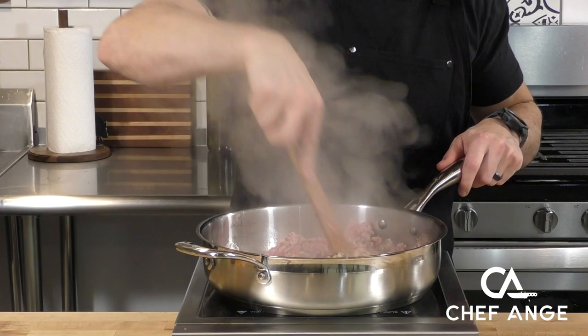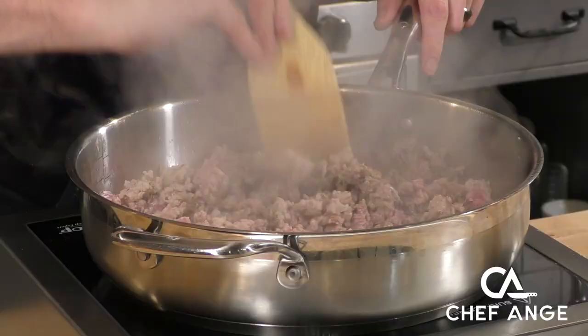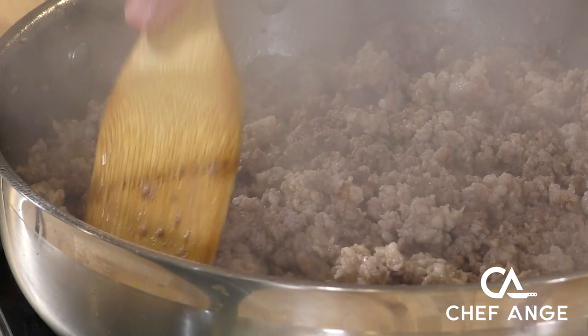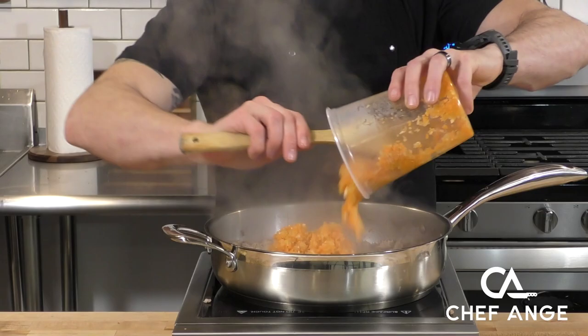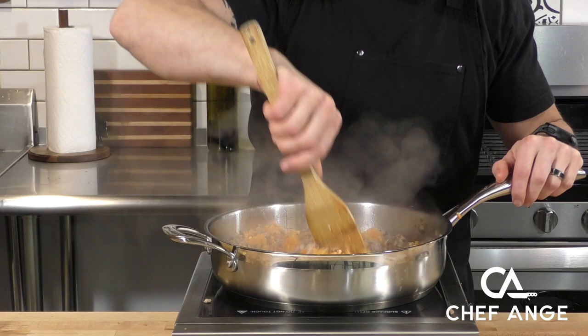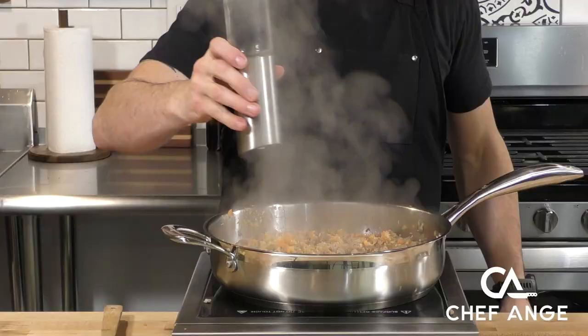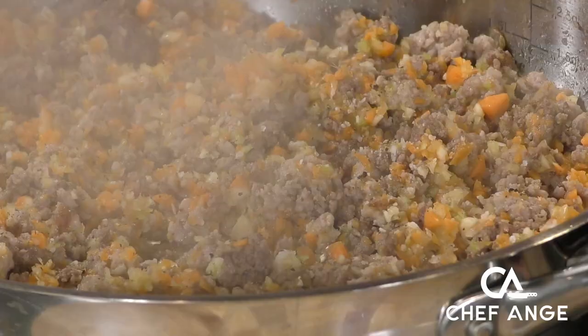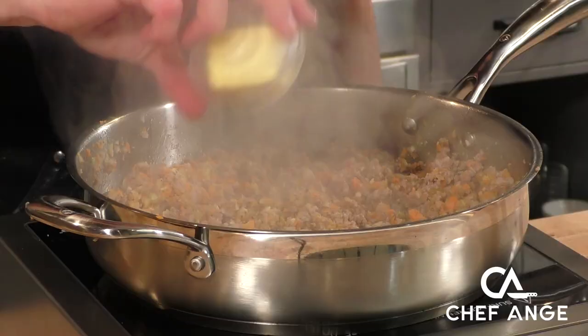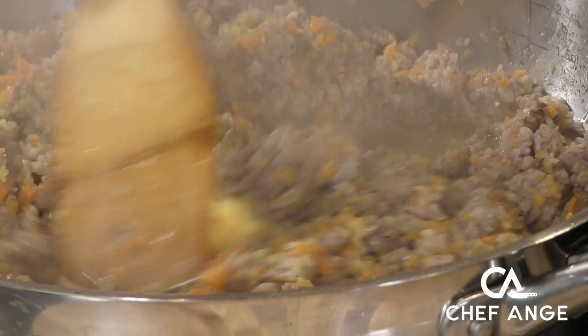We're going to add some oil and in goes some ground beef and some ground sausage. We're adding the ground sausage for some extra flavor because spaghetti squash isn't the most flavorful vegetable, so let's flavor up that sauce. We're going to continue to crumble up the ground sausage and the ground beef until we get a nice crumbly consistency with a little bit of browning, and then in go the processed vegetables. Mix those in and season with a little bit of salt and pepper — the vegetables are going to cook pretty quickly since they've been processed so fine.